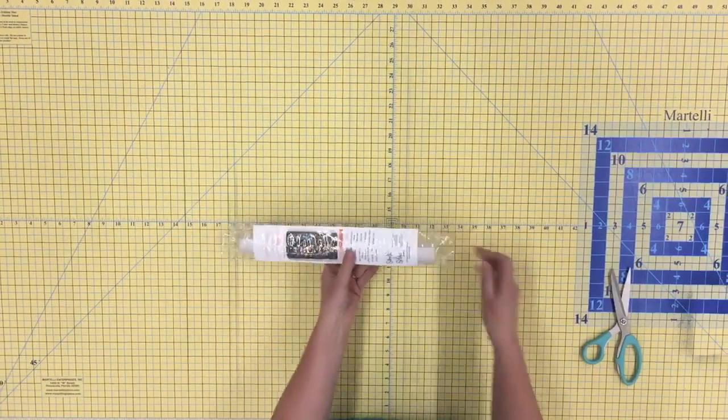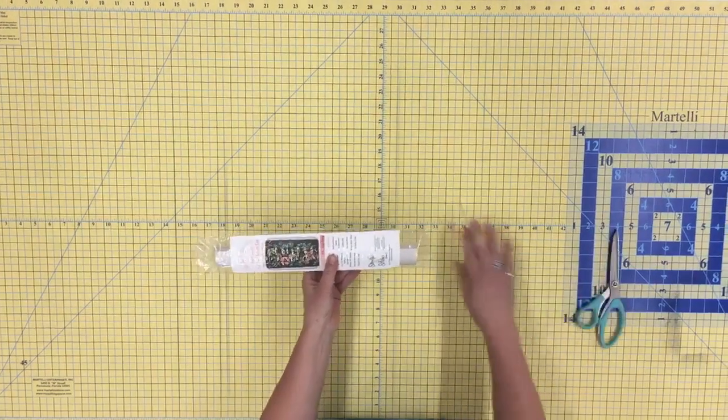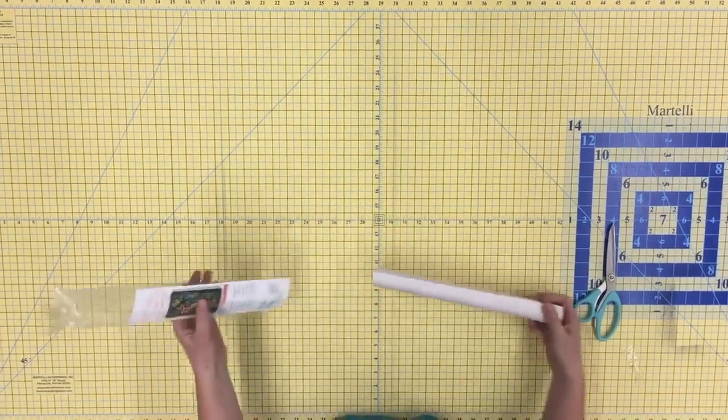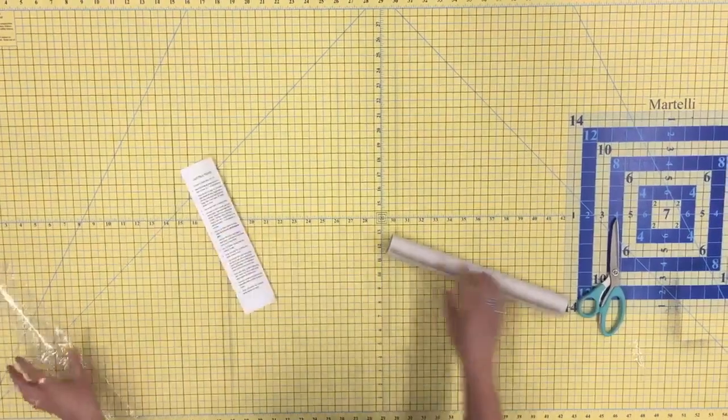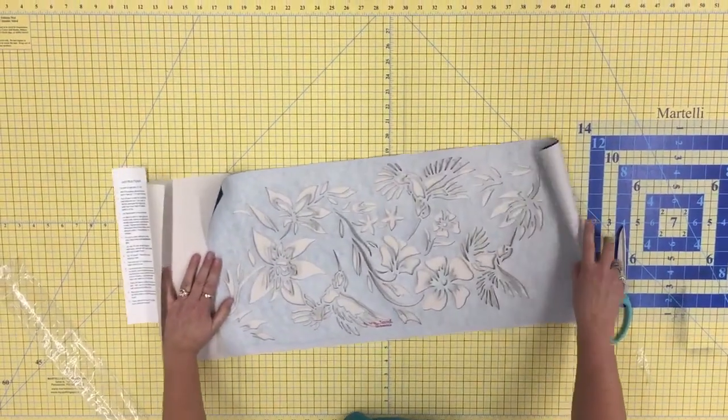Cut open the package and remove the laser cut. Then carefully unroll and remove the packing paper. The laser cut will want to roll back up, but don't worry — it will lay flat once the backing paper is removed.